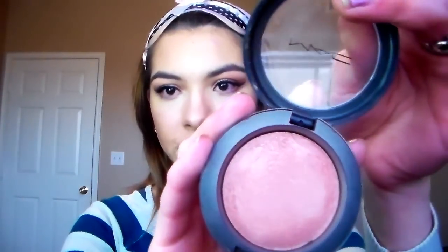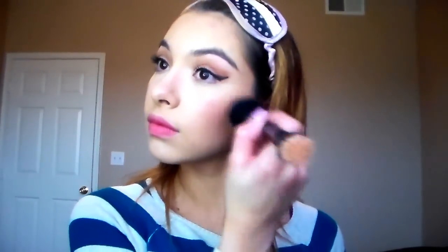Then I go ahead and add my blush — whatever blush you want to add that day. Today I'm going to take Warm Soul by MAC, which is a peachy bronze shade. I take that on my blush brush and add it on top of that contour. Then I go ahead and take my highlighter for the day, which is almost always Becca's Moonstone highlighter — a really pretty champagne gold shade. I pack that on top of my blush and also use it to blend out my blush if I went too far.